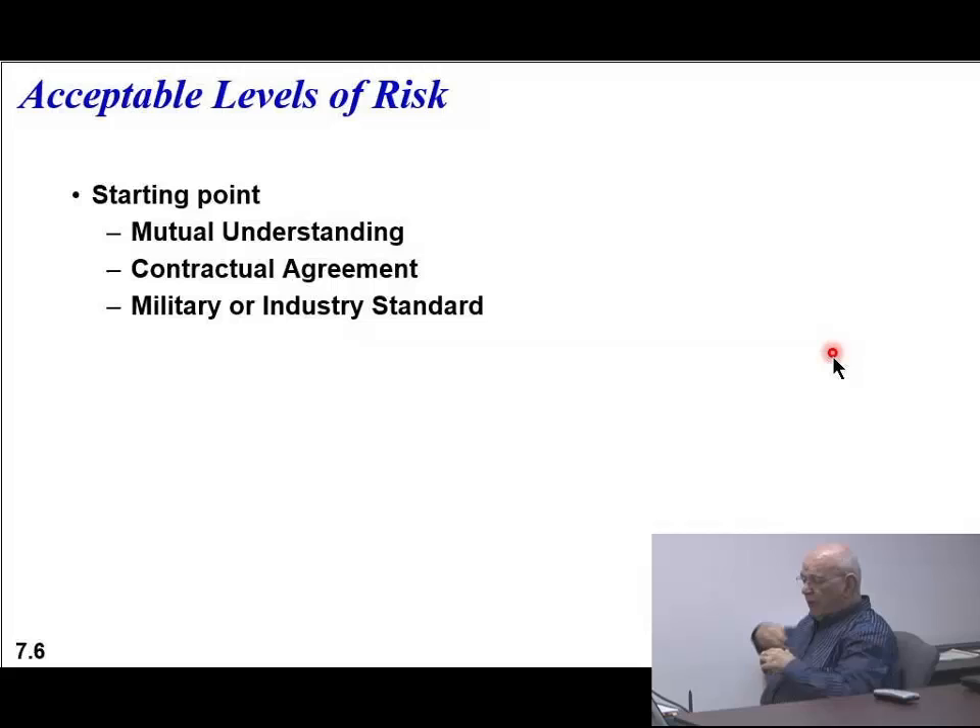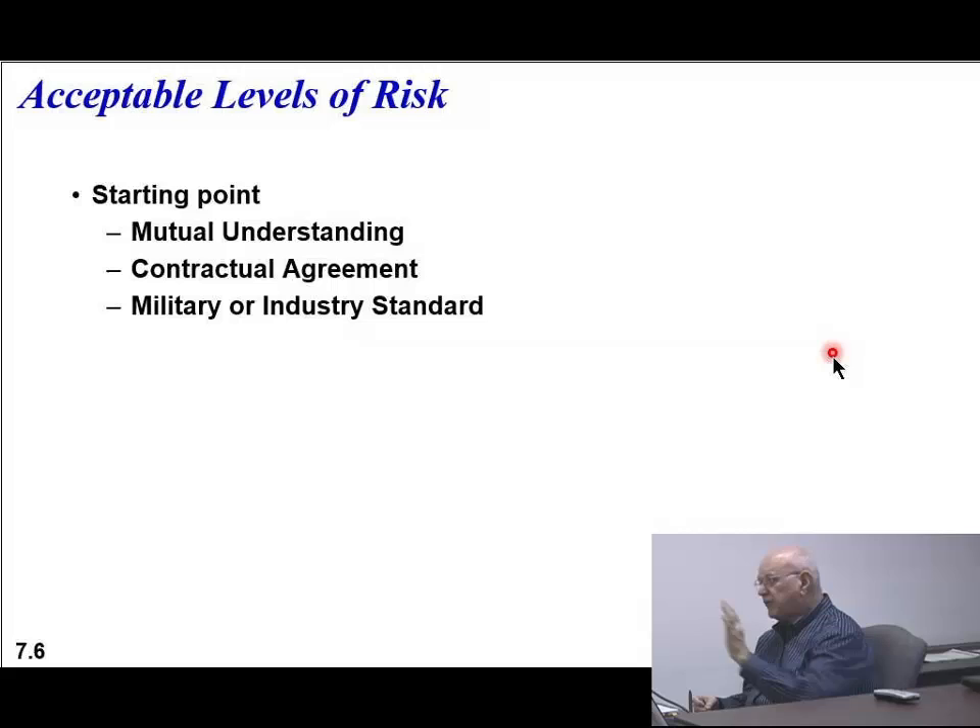Then you have the situation of a contractual agreement - you'd agree to certain information. Of course, it either is a military or an industry standard. How many here work with military standards? Guess what's happening - they're outlawing and getting rid of all the military standards. The older products that refer to them will still do so, but the military and federal government are all moving towards international standards.